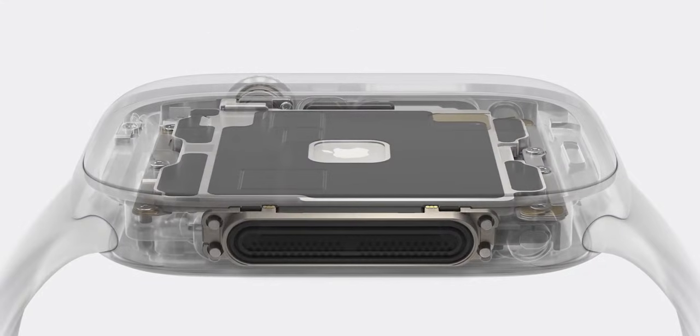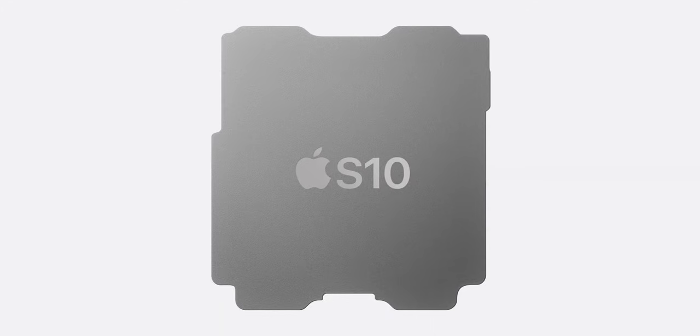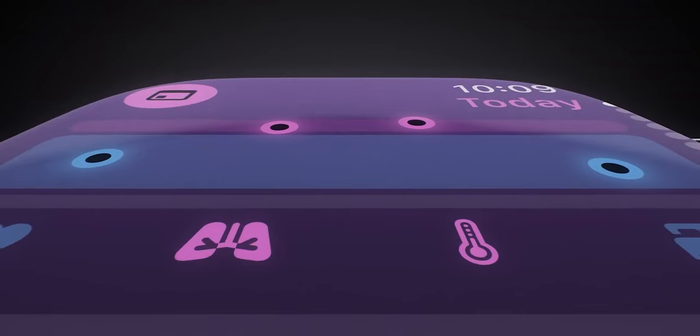The new Apple Watch Series 10 also comes with a thinner but more functional speaker — you can now play music using it without pairing headphones. There wasn't a ton of detail about the S10 system chip, but it sounds fairly similar to the S9 chip with its four-core neural engine for machine learning and AI tasks. Coupled with the new lower-power wide-angle OLED display, we get a good bit more efficiency from this watch.